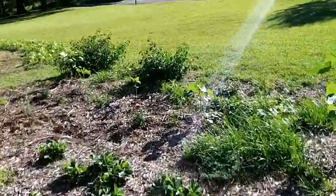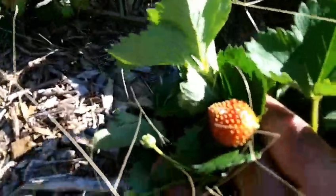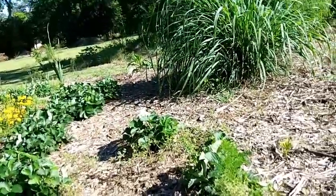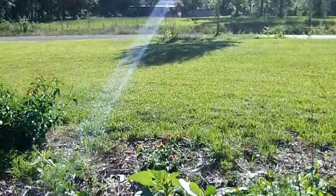There's a little yappy dog over there. There's also some lemongrass over here.